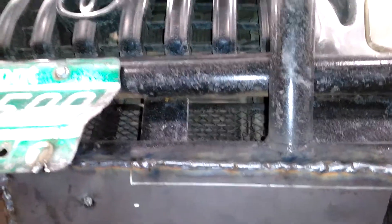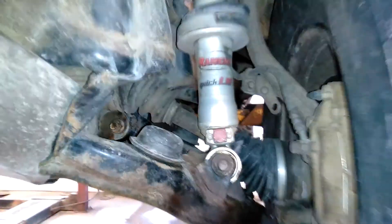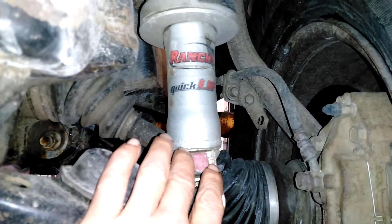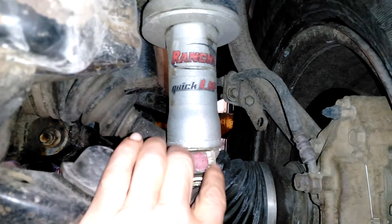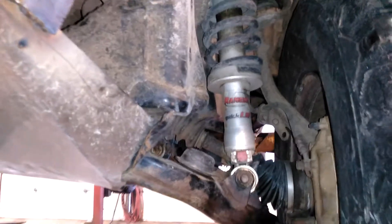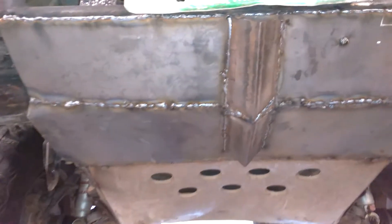Looks like we'll be all set. I've got the screen inside there against the radiator. There are my adjustable Rancho quick lift trucks — that way I can adjust the suspension for a hard or stiff ride. Next we'll be getting the tires; the studs are getting a little worn, so I should have new tires coming pretty soon.